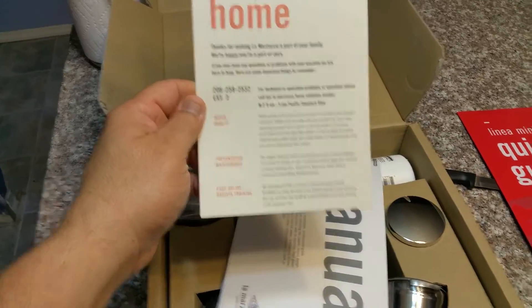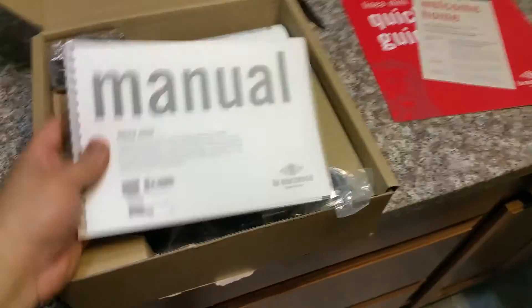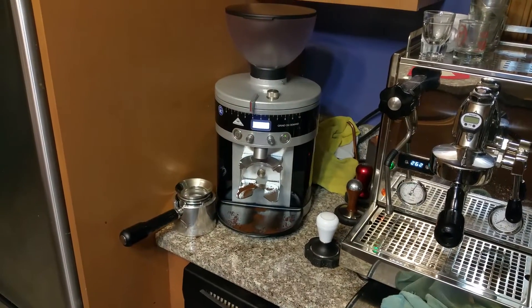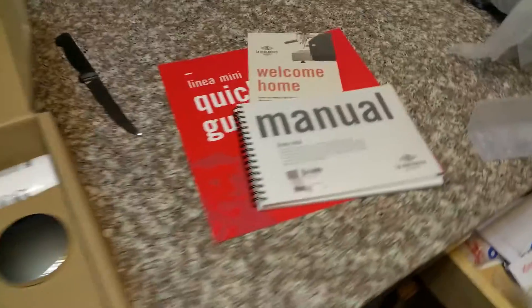For those who don't know me, I'm a home barista — I've never worked at a coffee shop, just do this for fun. Right now I currently have a Profitec Pro 700 and the Mahlkönig K30 Vario. If I get any part numbers wrong, you can correct me. The manual looks pretty thick and nice.